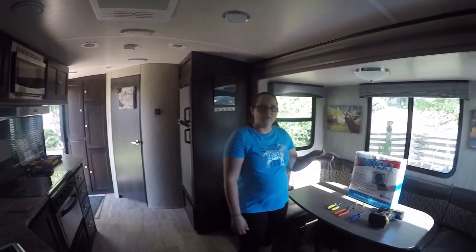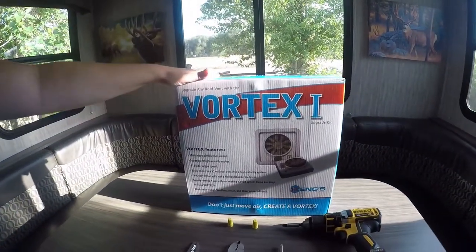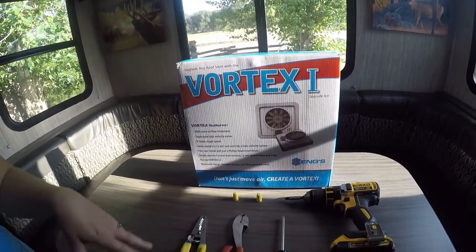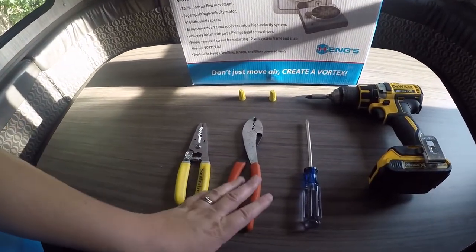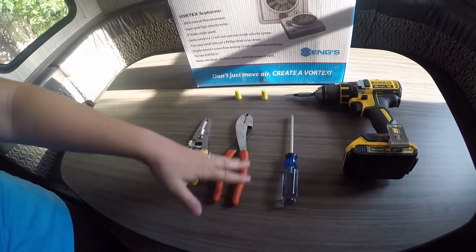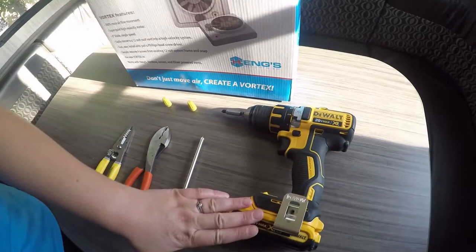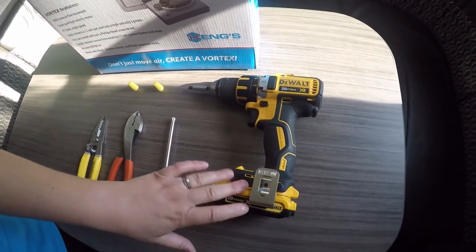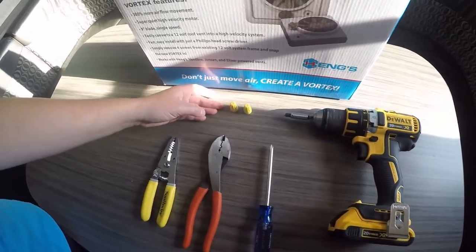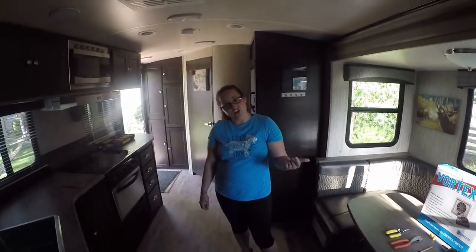Today we're going to install the Vortex 1 that we ordered off Amazon. The tools you'll need are wire cutters — for zip ties and stuff — a screwdriver, number two preferably, a drill to uninstall the screws but not reinstall because you don't want to strip them out. You'll also need some wire nuts.